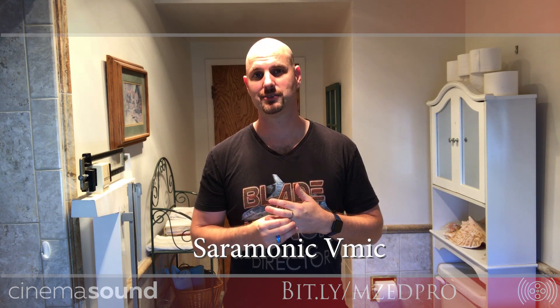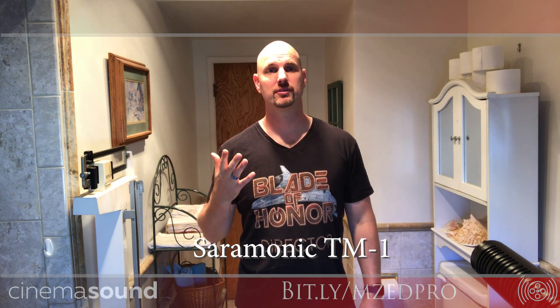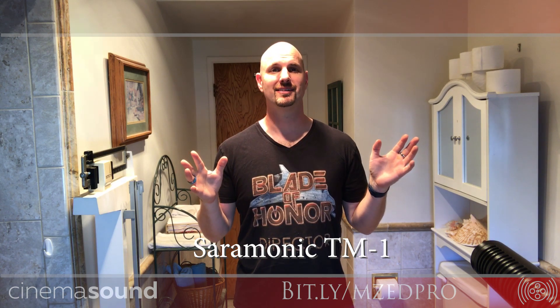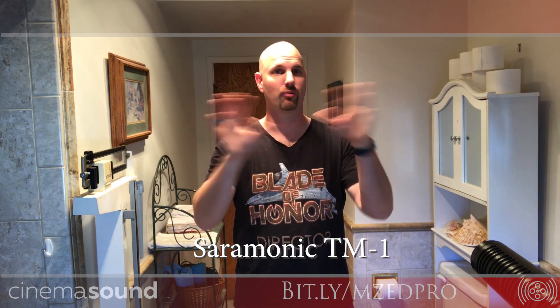Here we are with the Saramonic TM1, which is a super cardioid microphone. It does a pretty good job of rejecting what's going on in the sides. This is, again, a horrible place to have to do any recording, but it does a better job of picking me up than just the random microphones that might be on your camera.